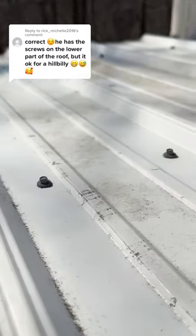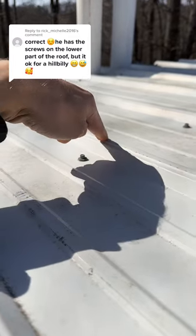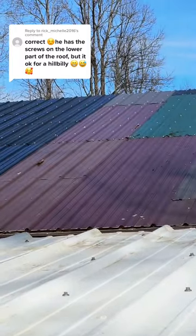That's exactly right. The screws are on the lower part of the roof. A lot of people think that they should actually go up here on the high rib so the water doesn't get to them, but every roof I have, including this one way over here, all has the screws in the lower part.